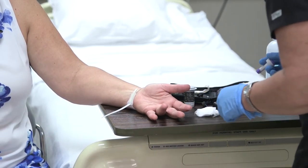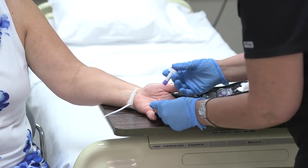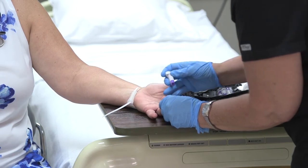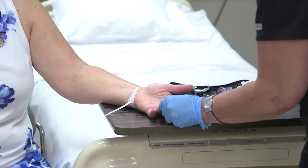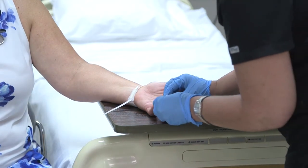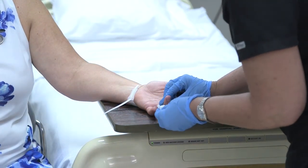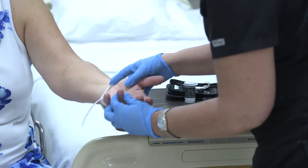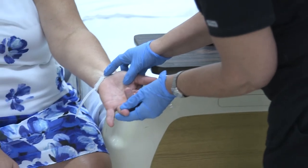It looks like it's good and dry. We're going to puncture on the side. Did you feel that? Just a little bit — just a little poke. We're going to go ahead and wipe off this first drop of blood, and I'm going to set that over there. Now I'm just going to hold your hand down in a dependent position.